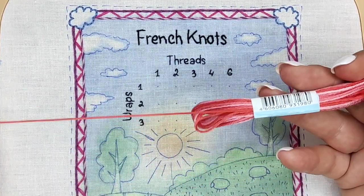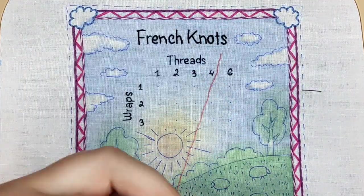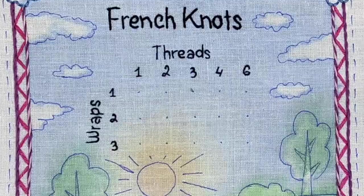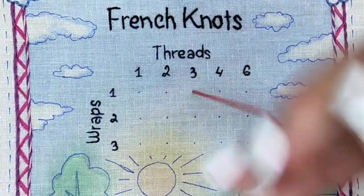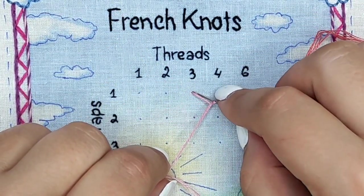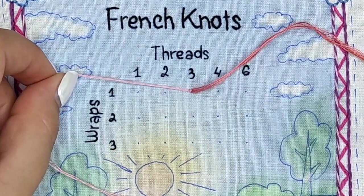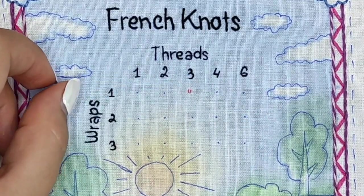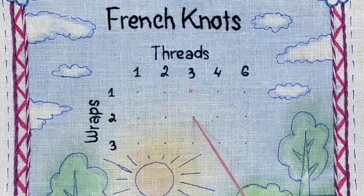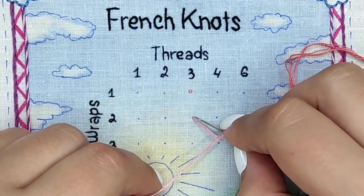To make a French knot, bring your needle up through the fabric where you want to place the knot. Hold the thread using your non-stitching hand and wrap the thread around the needle once for a small knot, or more for a larger knot. To finish, insert the needle back into the fabric close to the hole you came out of, but not in the same hole. Then slowly pull the needle and working thread through the wrapped loops to complete the French knot.